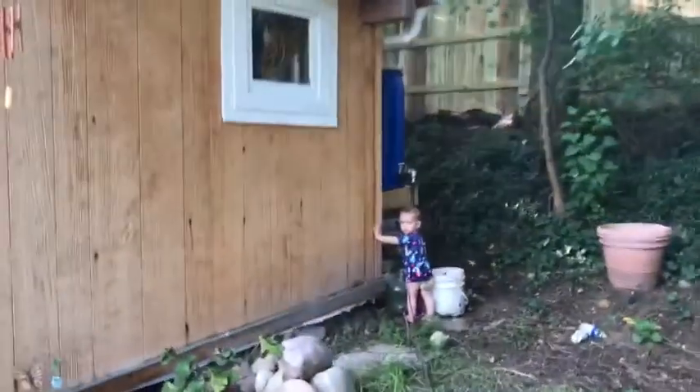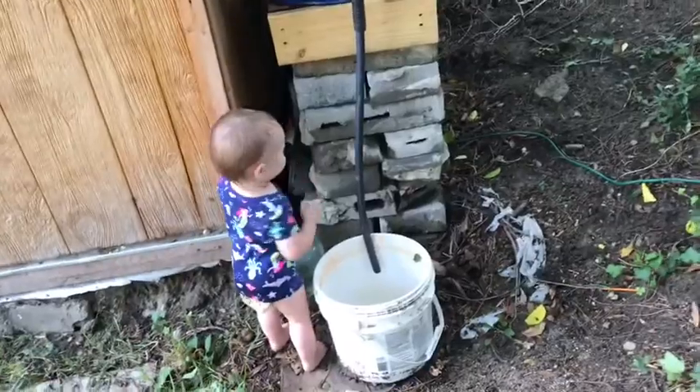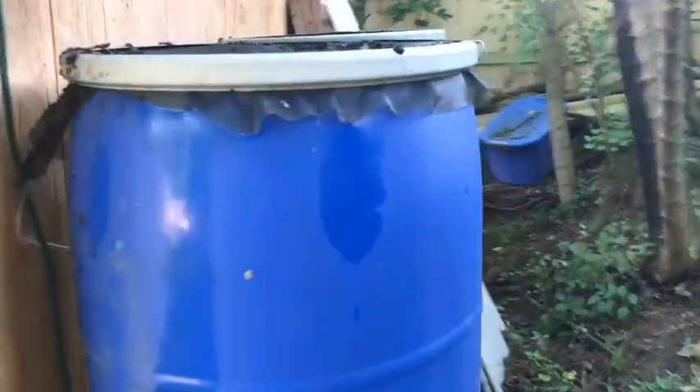Alright, afternoon guys. I want to give you an update — I put these rain barrels in, I think two or three months ago. They're catching water and I've had to make a couple changes.